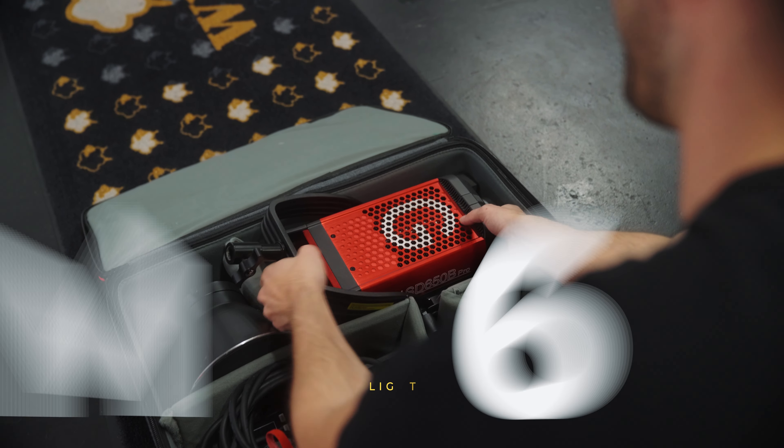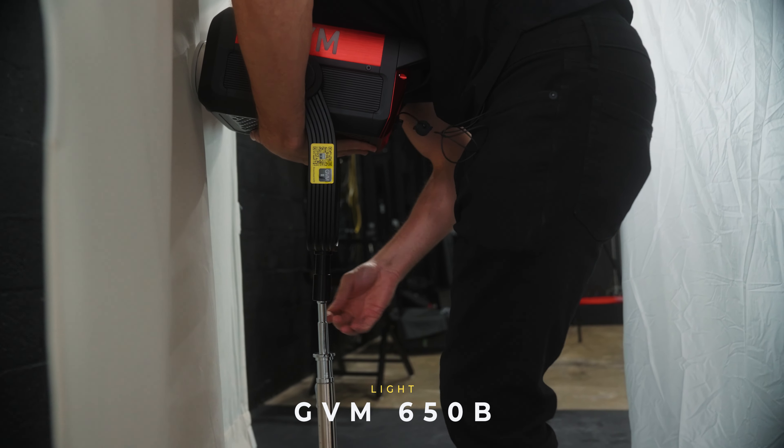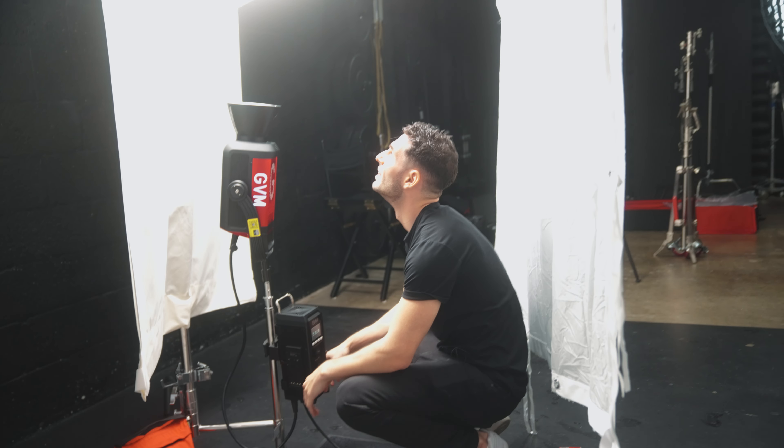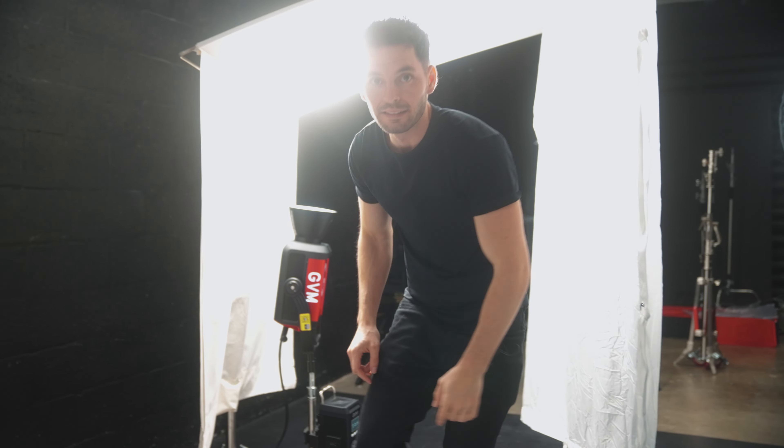We're ready to put on our light, and the light we're going to be using today is the GVM 650B. Now for the moment of truth, we're going to turn this on and see how it looks. Boom — there you go.